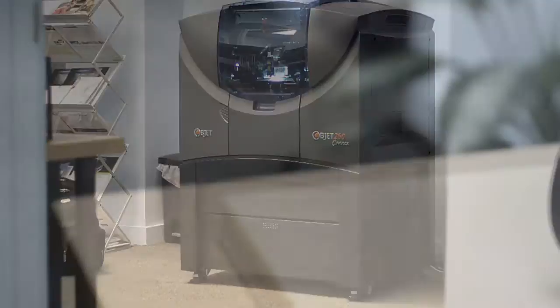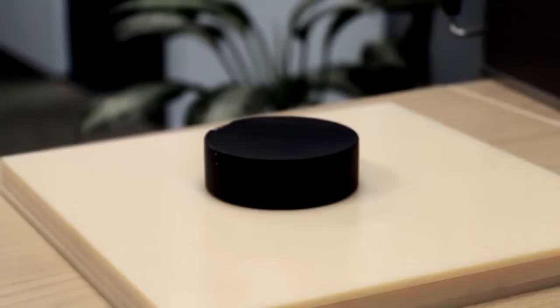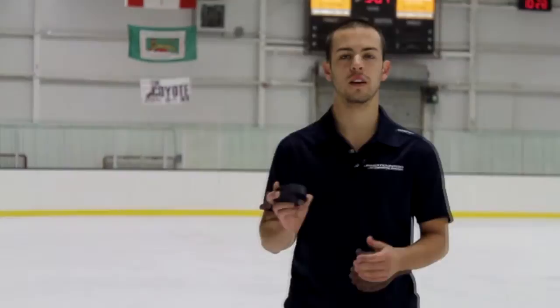The NHL season is quickly approaching, with puck drop on October 1st. Proto 3000 decided to 3D print a puck. We wanted to mimic the characteristics of a regular puck as closely as possible, so we went with a digital mix of Vero White Plus and Tango Black Plus at a Shore value of A95.